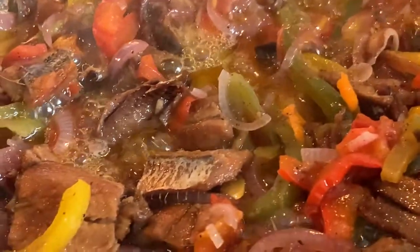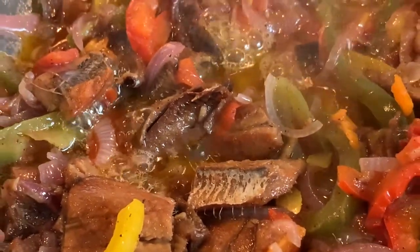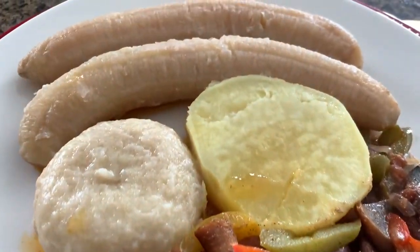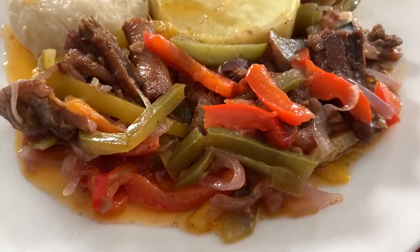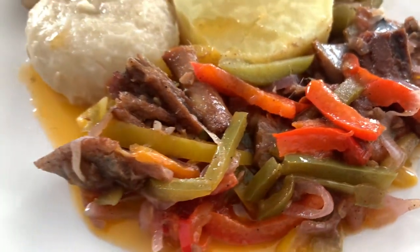Wow it smells amazing — the aroma is just filling the air and I cannot wait to dig in. Today I'm pairing my herring with some boiled green bananas, a dumpling, and a slice of sweet potato. In Jamaica we call this food or ground provisions. This meal can be served for breakfast, lunch, or dinner.